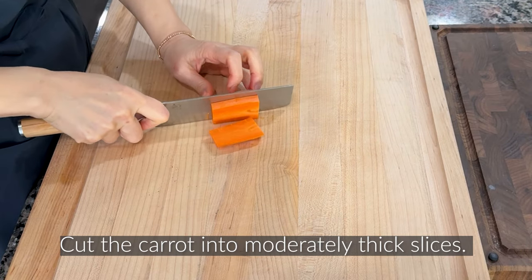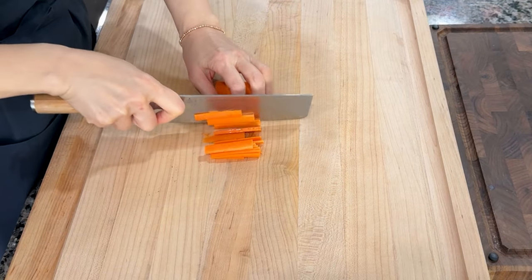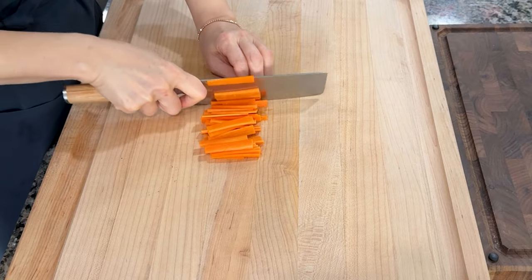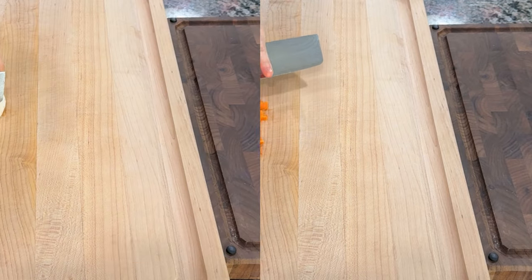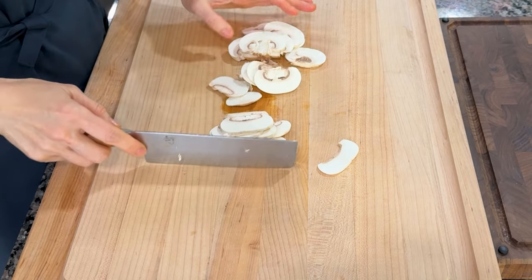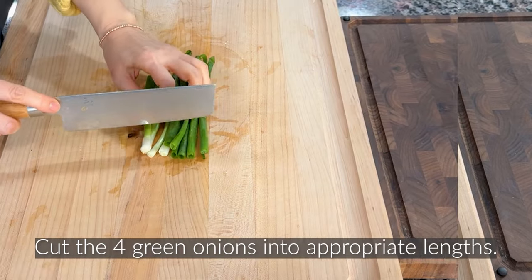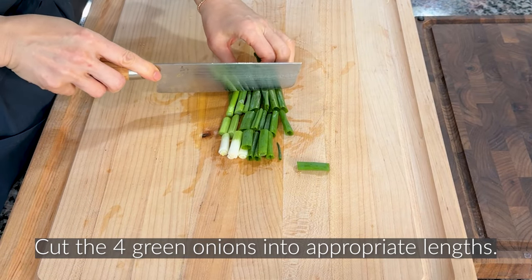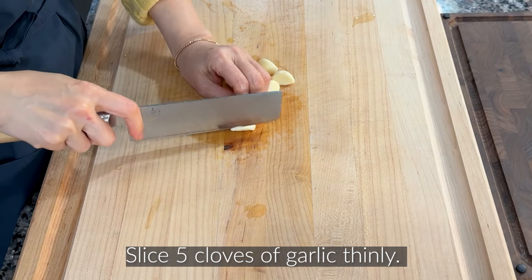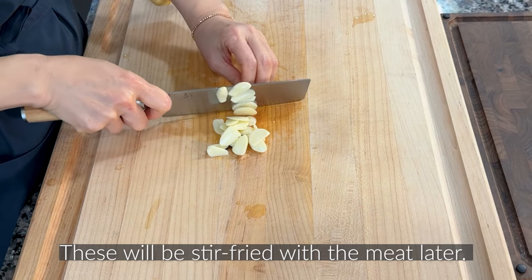Vegetable preparation. Cut the carrot into moderately thick slices — cut them thin to cook quickly. Slice the mushrooms thinly. Cut half an onion into appropriate slices. Cut the 4 green onions into appropriate lengths. Slice the 5 cloves of garlic thinly. These will be stir-fried with the meat later.